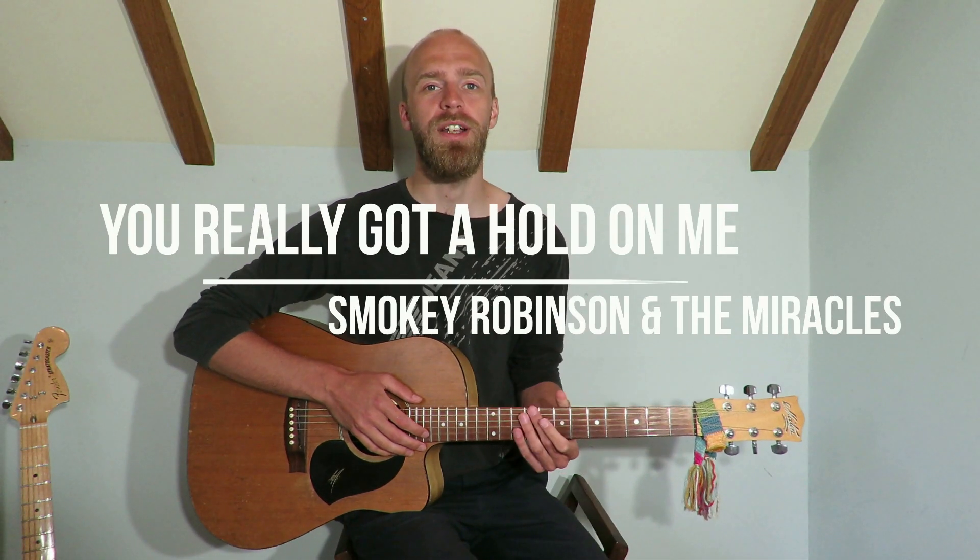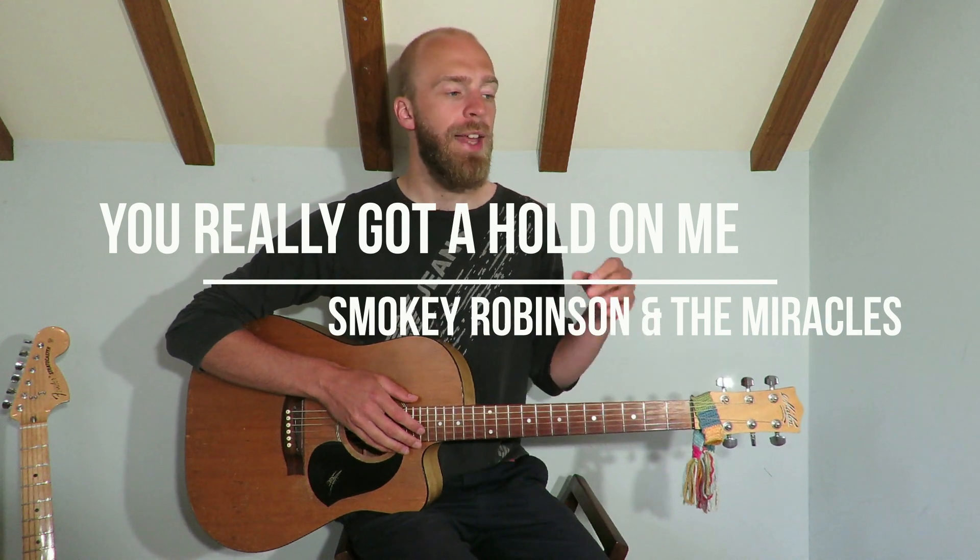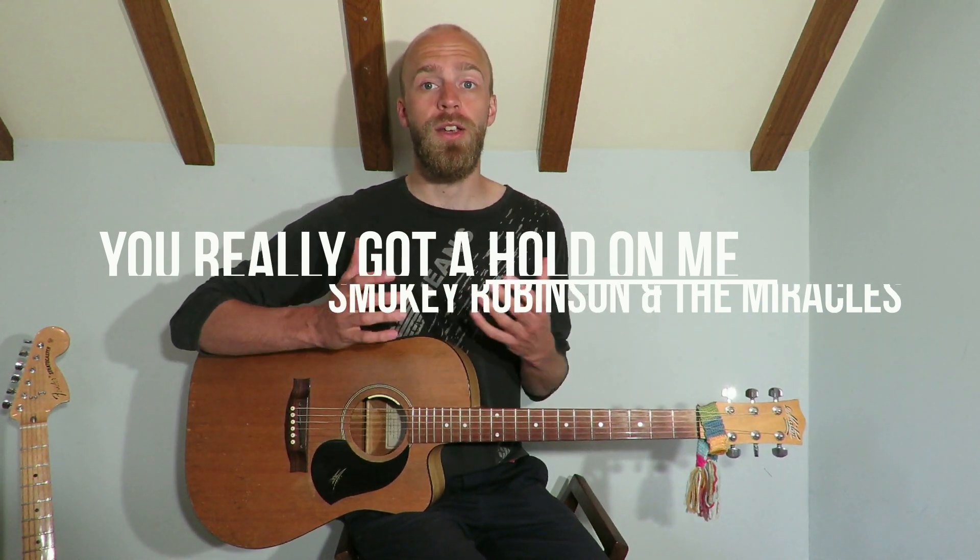Hi guys, so we're looking at another Motown classic today by Smokey Robinson and the Miracles. It's got one rhythm and then it's got two parts that kind of move around a little bit, so we'll talk about that as we go into it. But let's have a playthrough and then we'll check it out.